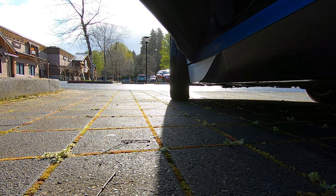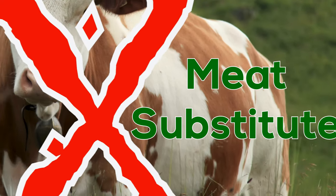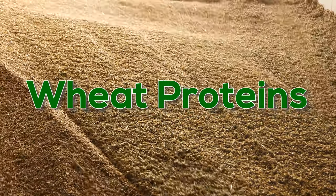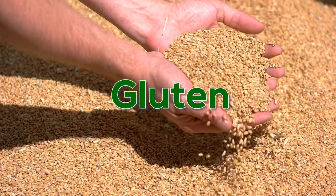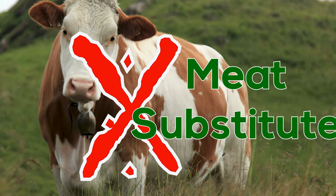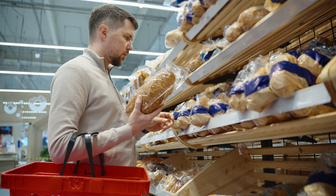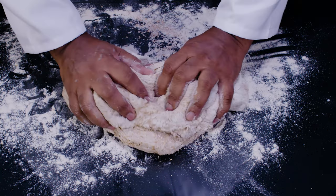The first thing we're going to talk about is: what is seitan? It's a meat substitute and it's made from the proteins of wheat — and the proteins in wheat are gluten. So if you're not sensitive to gluten and you're looking for a meat substitute and you're a bit budget conscious, then making seitan at home might be a great option, and it's going to taste better.